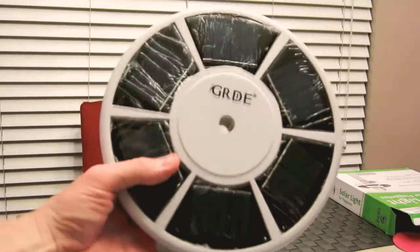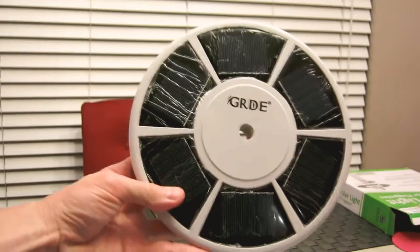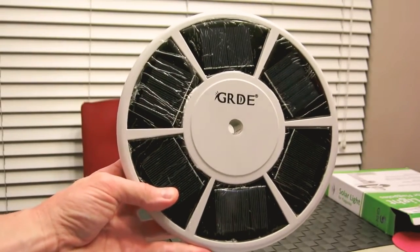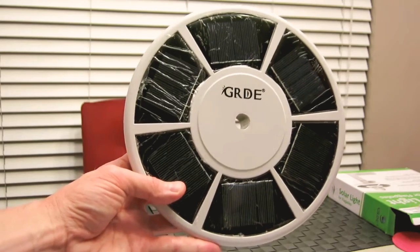I hope you enjoyed the video. Look in that description box below for this product, guys. Very, very nice. LED lights, solar — it's here to stay, guys. You guys have a wonderful night, and stay tuned for more unboxing and review videos. Thank you so much. Take care, guys. Bye-bye.